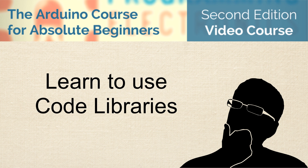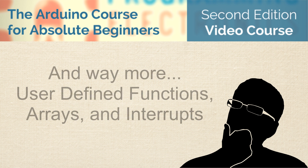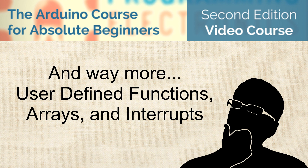We'll teach you about using code libraries. Once you master how to use these, you'll be able to leverage code that other people have spent years working on, and this is going to rapidly accelerate your ability to prototype with Arduino. You'll even learn more advanced skills like writing your own Arduino functions, how to use arrays to store data, and how to use interrupts to develop Arduino programs that will react when you need them to.